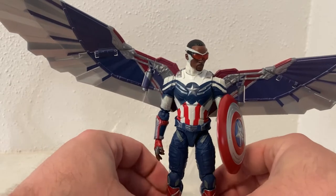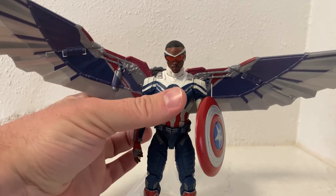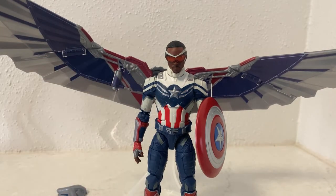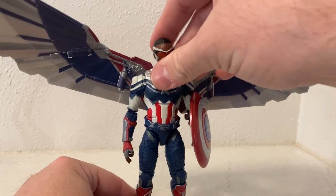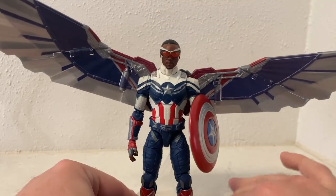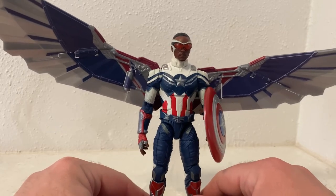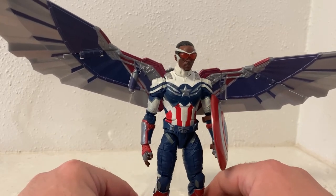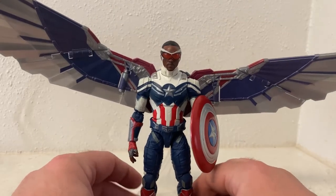So there he is — Captain America. I'm very excited that he got announced for his own standalone movie, the fourth Captain America movie and Sam Wilson's first in the role. That will be 2024 — Captain America: New World Order. Very exciting to see how the MCU is going to be shaping up, and there will be a lot of big changes in store.